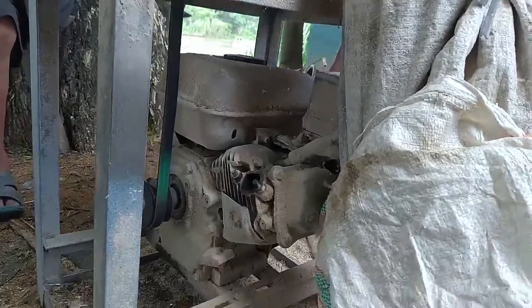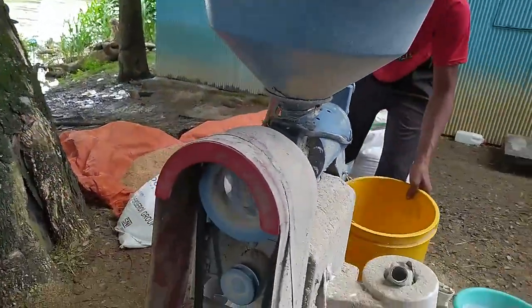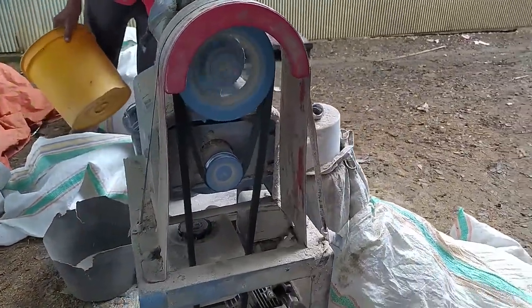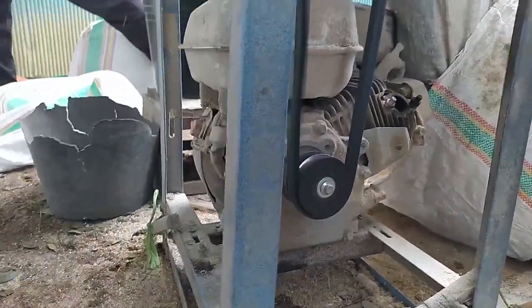Seperti ini tampilannya dari samping. Dan terlihat ada dua tali pambel di belakang. Ini adalah mesin 5,5 HP.